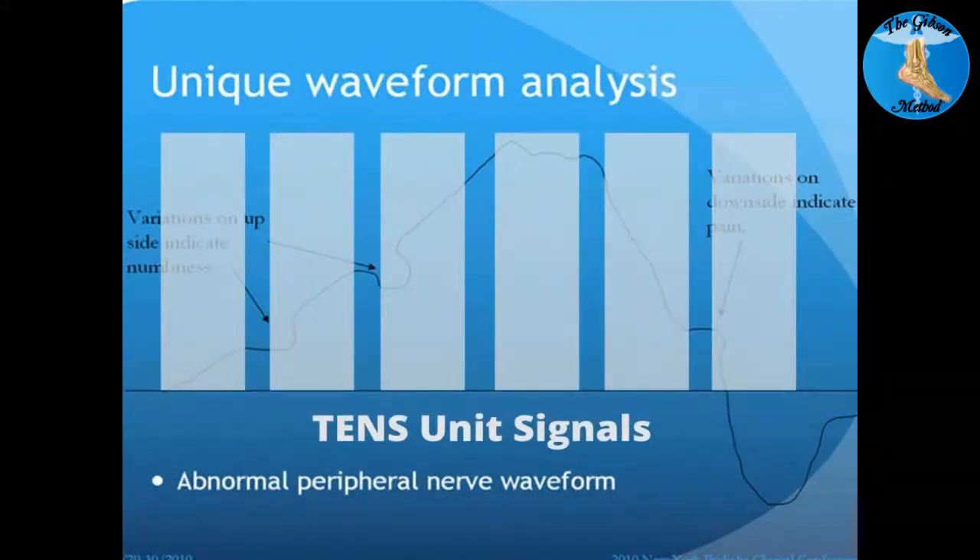If you use a TENS unit to treat this — which is what we've used for many years and they are effective — you can see the signal is replaced. These gray rectangles are actually the speed at which the signal comes from a typical TENS unit. The problem is it completely overpowers the normal wave and just turns off the signal, so you're not getting a normal nerve waveform at all — it's overpowering it and causing it to not work.